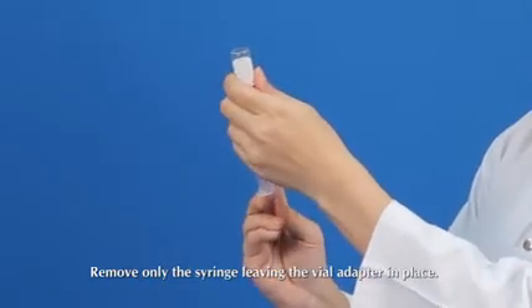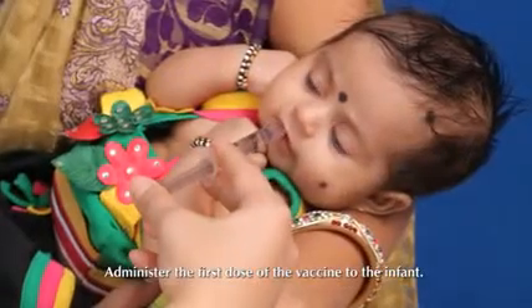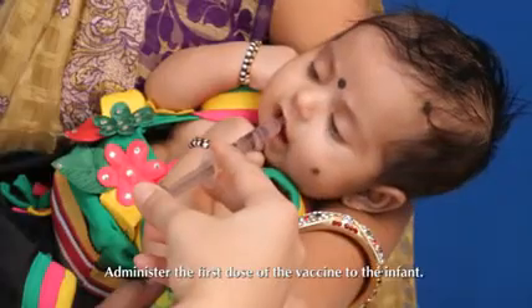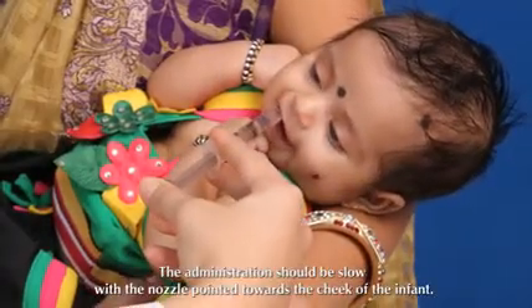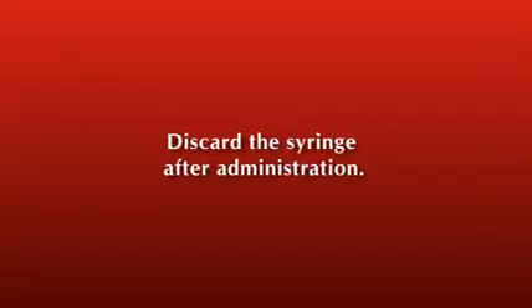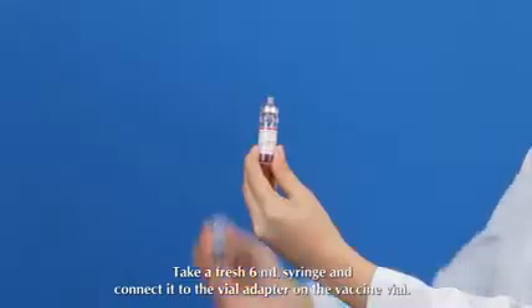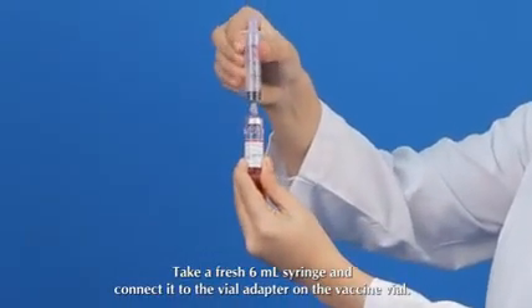Remove only the syringe, leaving the vial adapter in place. Administer the first dose of the vaccine to the infant. The administration should be slow, with the nozzle pointed towards the cheek of the infant. Discard the syringe after administration.